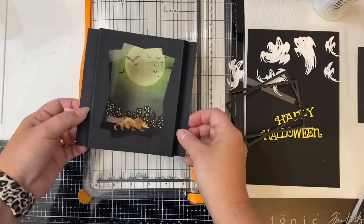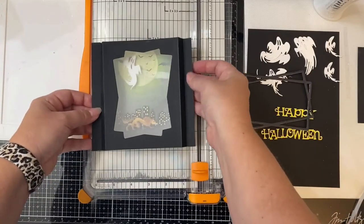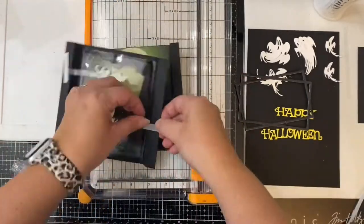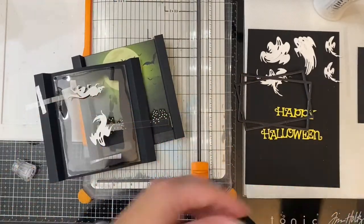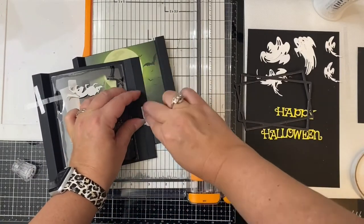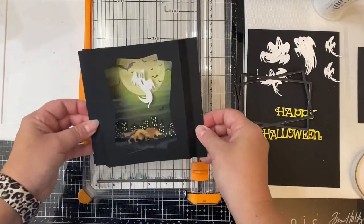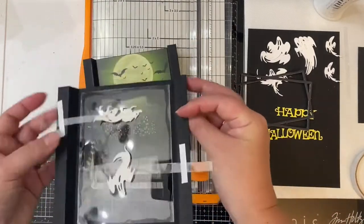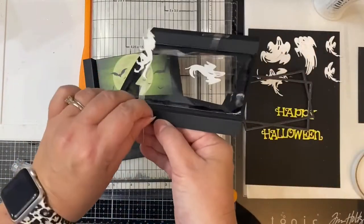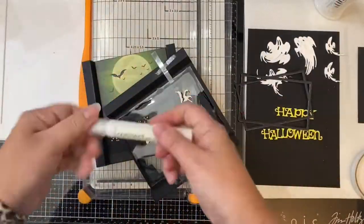I'm going to do the same thing for the ghost except I'm going to have him floating in from the other side of the card. A little bit of advice: before you put it together, if there's something else you want to add to your background you want to do that first before gluing the flaps together, because once you do that the card is closed.